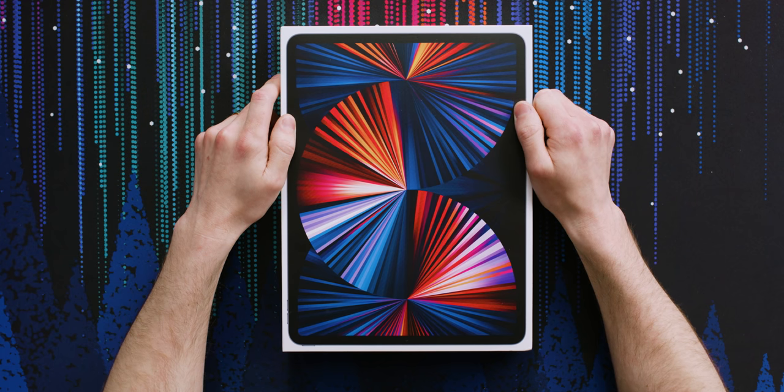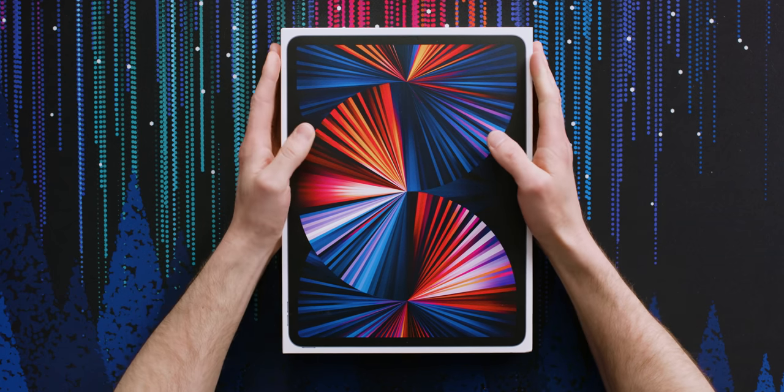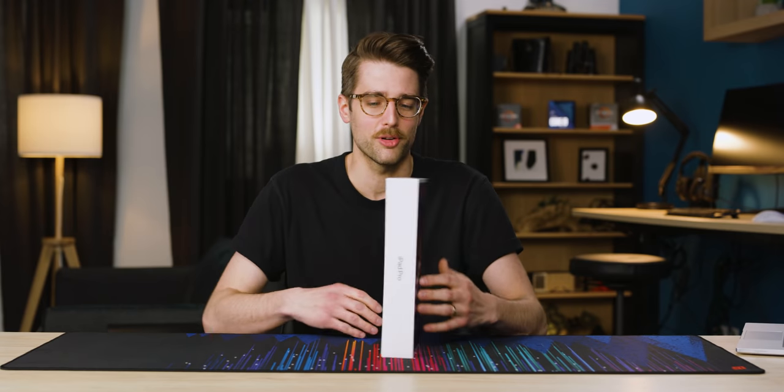Apple. Always trying to convince people that iPads are computers and no one listened. So then you got frustrated and finally put a desktop computer chip into an iPad. That's right — the iPad Pro for 2021.